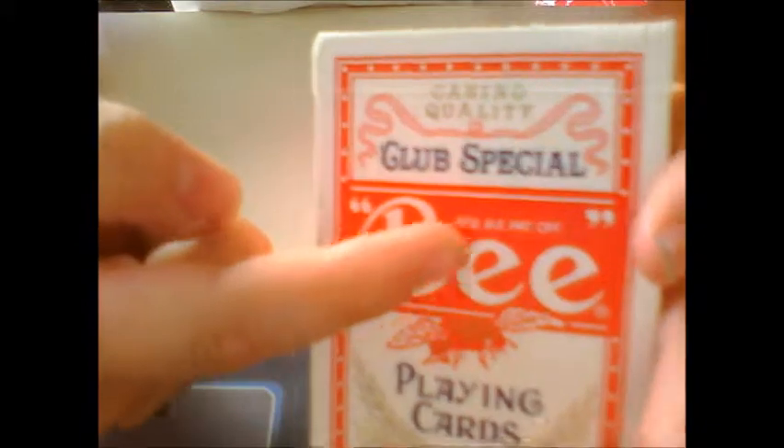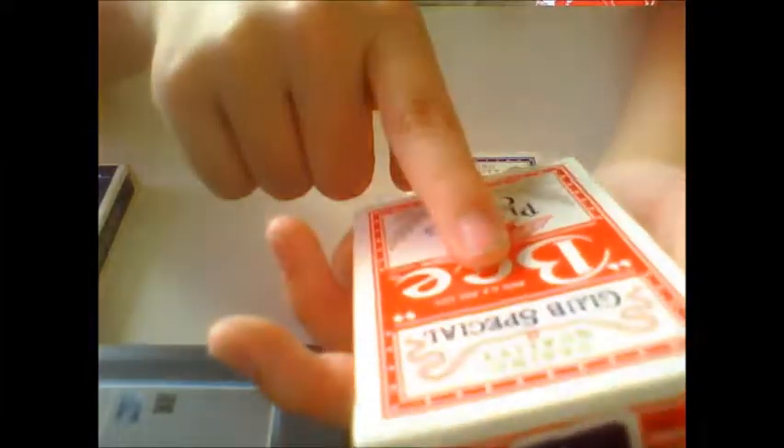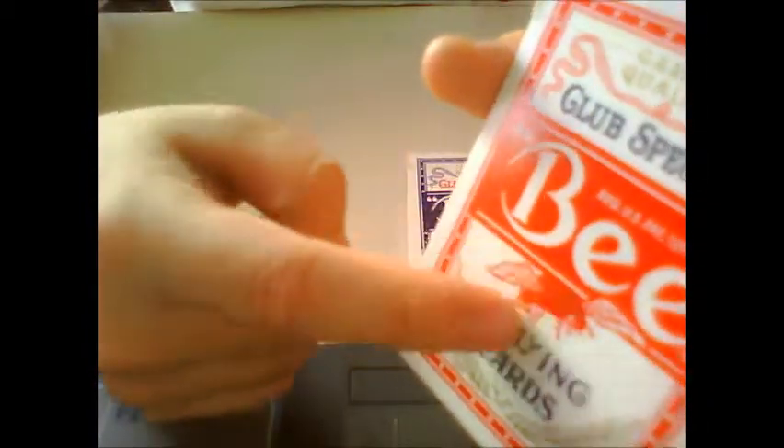This is the front of the Bee box. It says Club Special, Bee, and the Bee design under the logo. It says Registered US. And the code — they have the Bee logo, the playing cards, and some leaves.